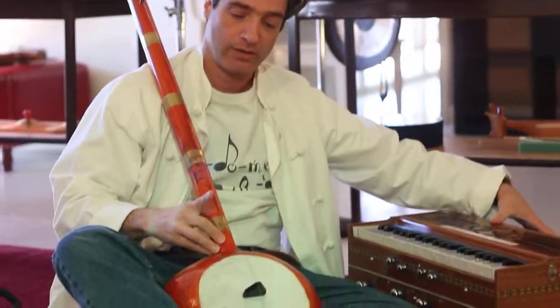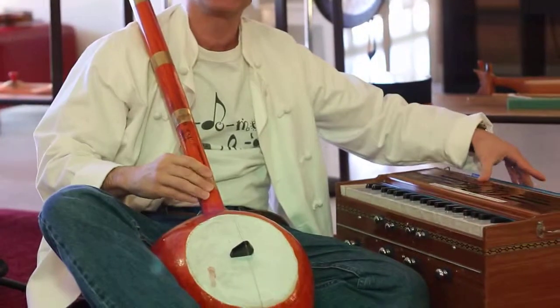I'm going to take this dotara. This is a bass dotara, also from India. It's tuned to the E-flat.